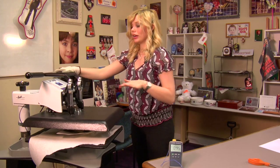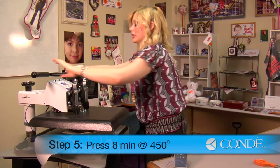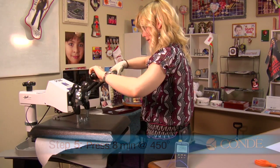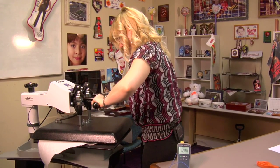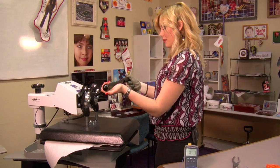I have my press set at 450 degrees. We're going to be keeping this on for eight minutes using light pressure. And that sound means we're done.